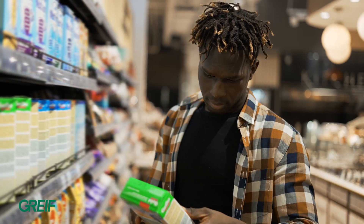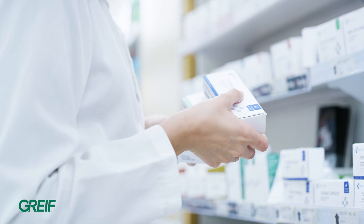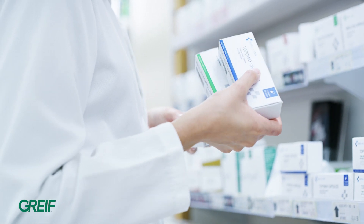A litho laminated box is perfect for food, retail, cosmetic, and any other consumer products. Litho lamination is also used for displays that you see throughout stores.